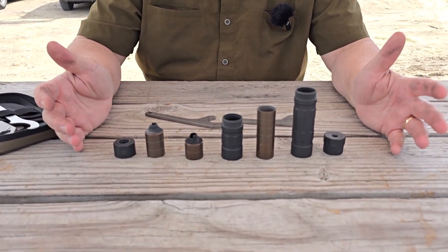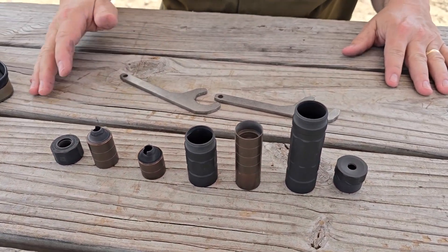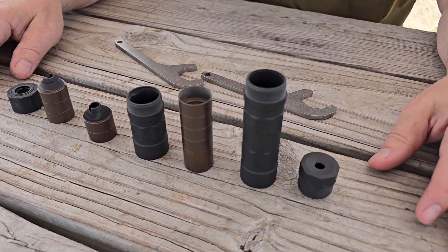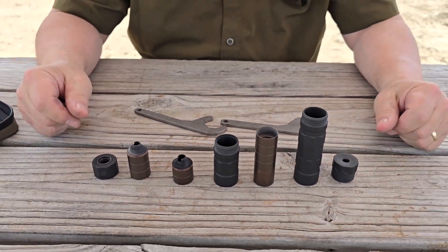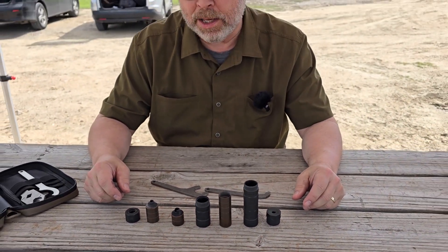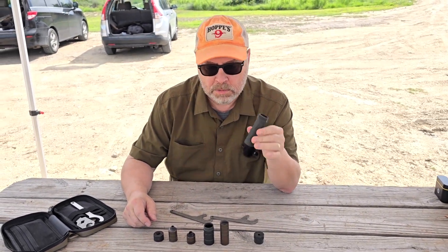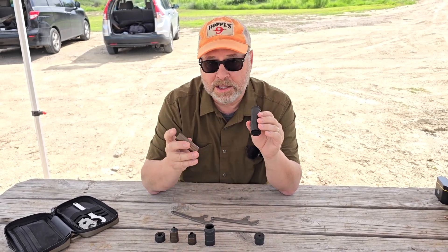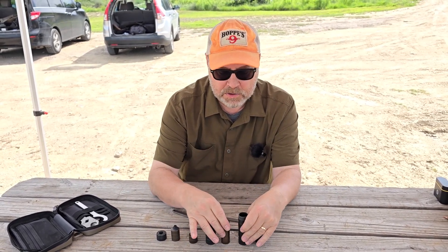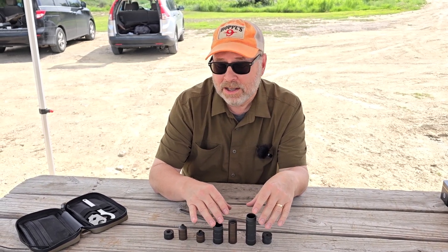What I have here is a disassembled SilencerCo Switchback suppressor. The great thing about the Switchback is, as you can tell, it is very, very modular. It's also not made like most rimfire cans — this isn't aluminum, this is titanium. The baffles are made of stainless steel and it's full auto rated. You can shoot everything up to, I believe, 5.7 through this can.